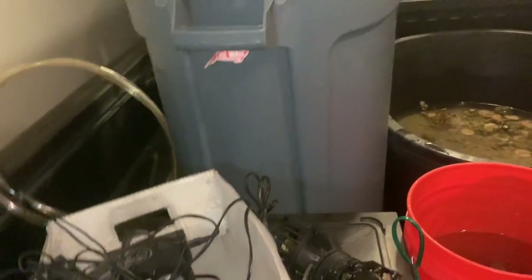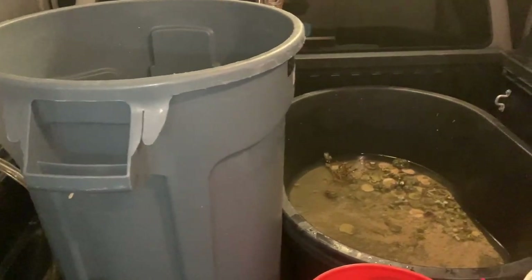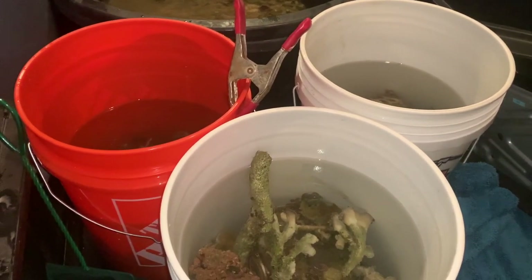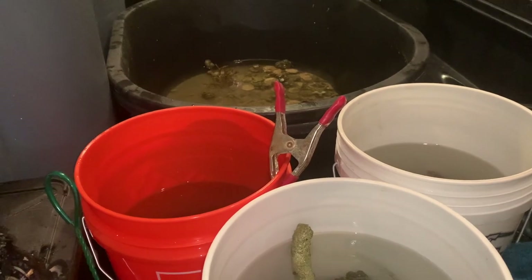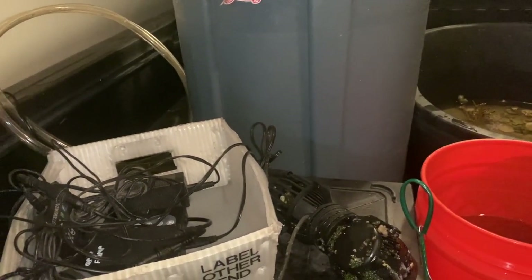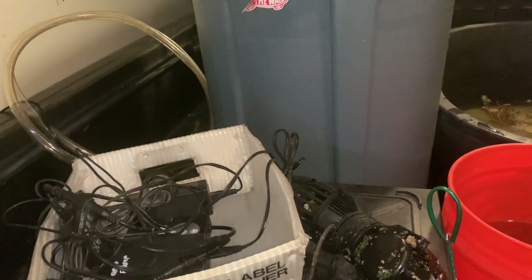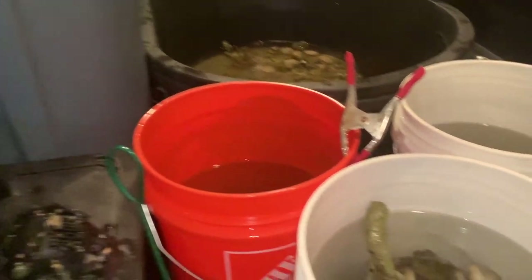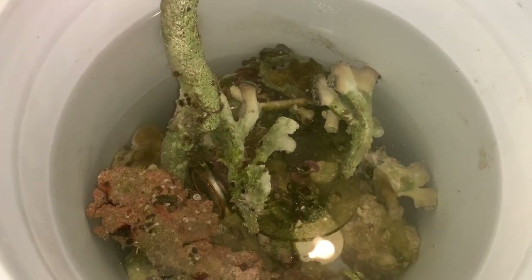One quick pro tip I highly recommend: label all your plugs. For example, if you have a plug for your auto top-off, write right on that plug 'auto top off.' I had so many plugs and wires everywhere that without labeling them it was a real pain in the butt.